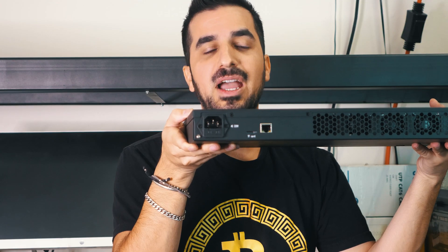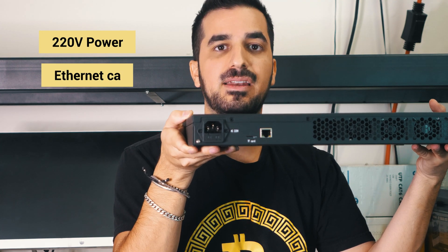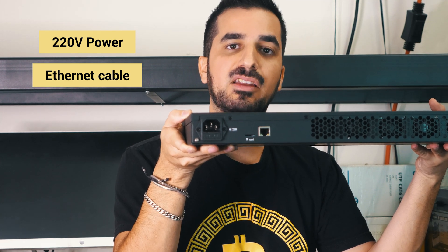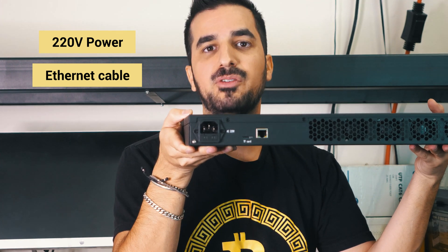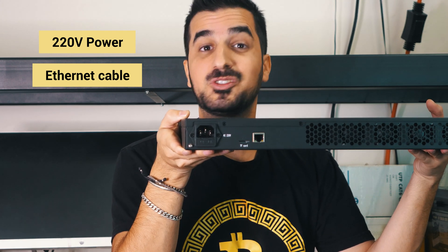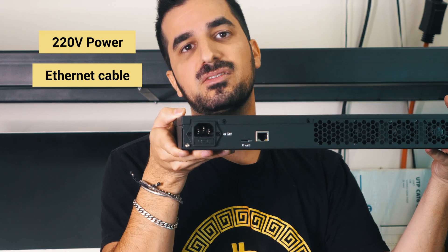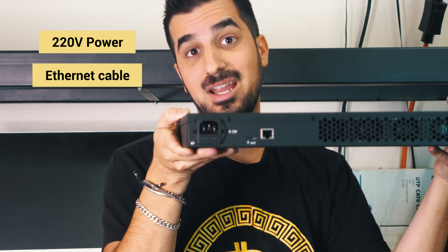To operate this miner you're going to need two things: 220-volt power coming in and an Ethernet cable. Your house has 110 volts, so it's not going to work in a regular household outlet. You'll need 220 volts — either ask an electrician to install one, or use a step-up voltage converter, though that's not recommended. I think it's best to have a dedicated 220-volt circuit for miners like this.